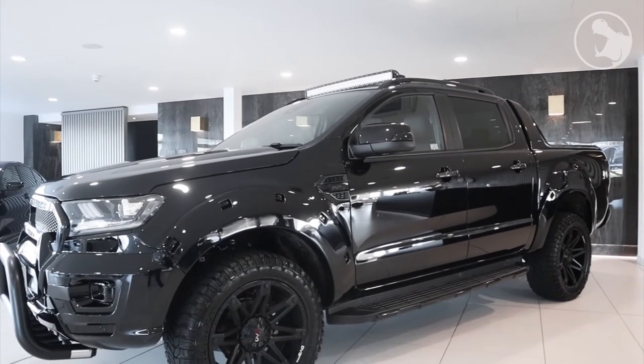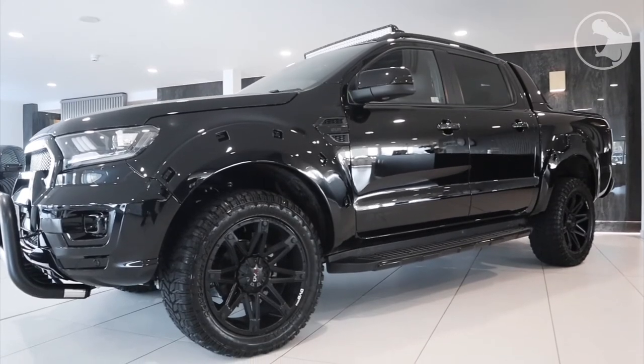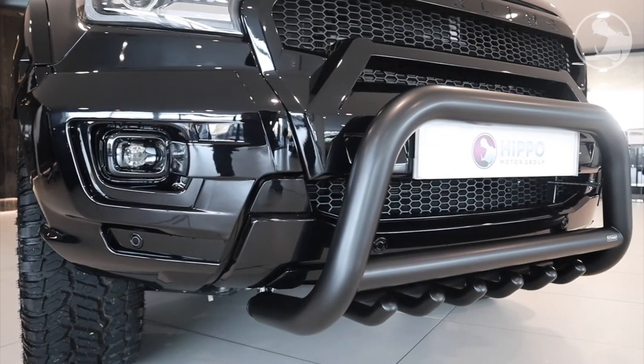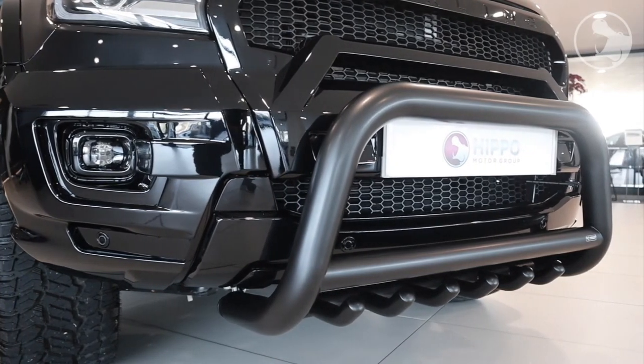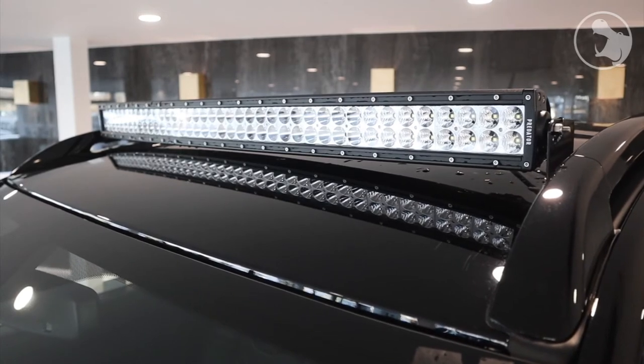Of course the Stirling conversion isn't set in stone, and we're happy to add some more options that allow you to personalise it further. On this prototype vehicle, we've got the front bull bar and the LED light bar.